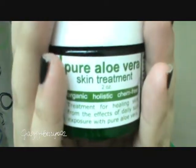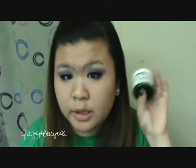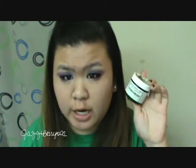The next thing is this Made From Earth pure aloe vera skin treatment. This is good for sun exposure — like if you've been out in the sun too long and got a sunburn. I haven't tried this yet because I haven't gotten a sunburn yet, and it's only just starting to get really warm here in Canada where I live.